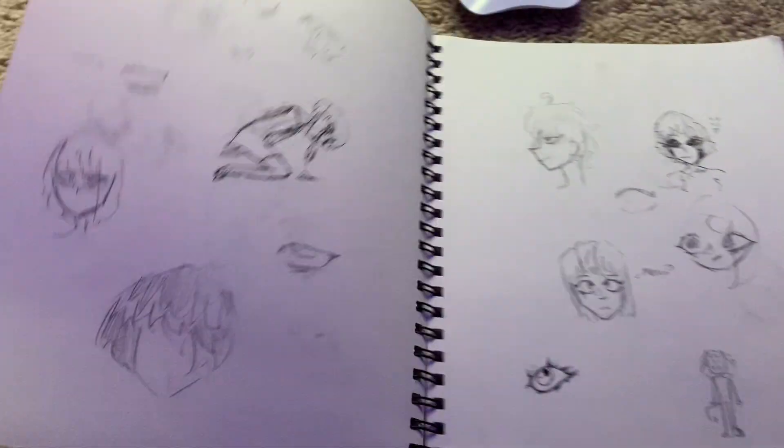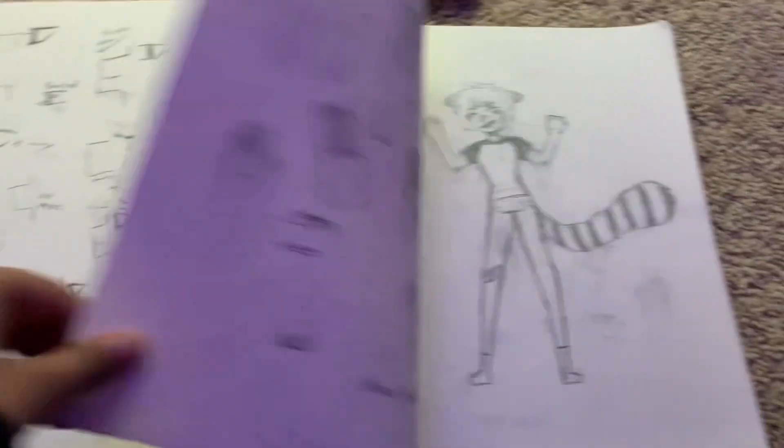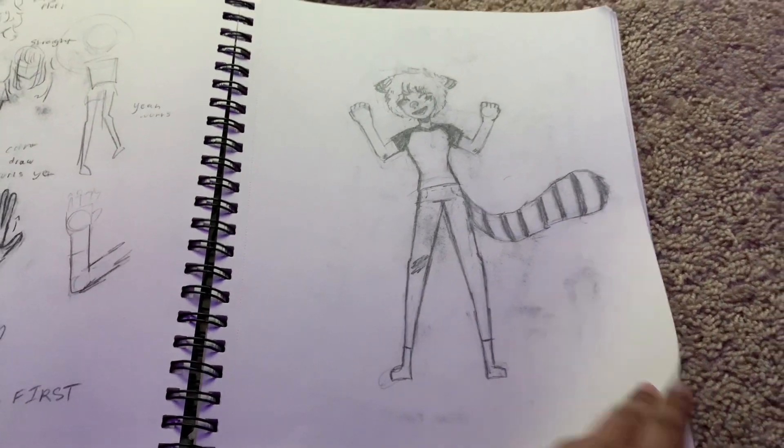Just some silly doodles, because I had a really bad art block at the time, so I was just doodling and trying to figure out how to develop my style. Some hand reference practice.